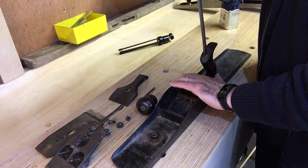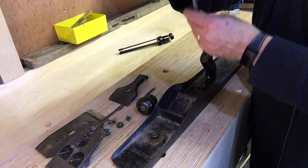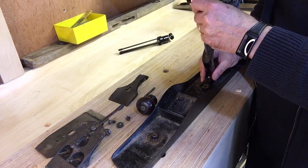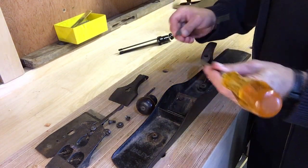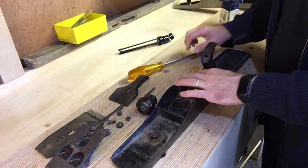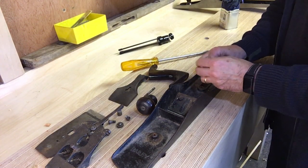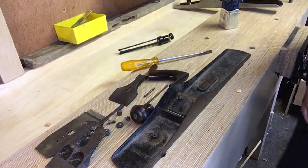When you're buying these planes you quite often get bits that have been swapped, so if you can find one where all the bits appear to match up then you should be okay — they do often get mixed up. These brass nuts will look very nice once they're cleaned up.